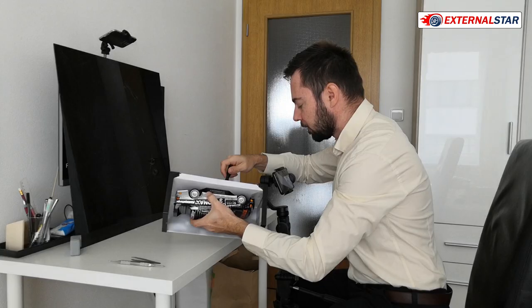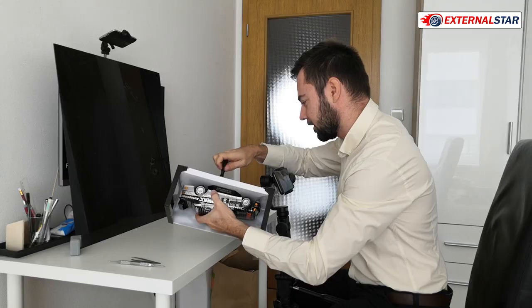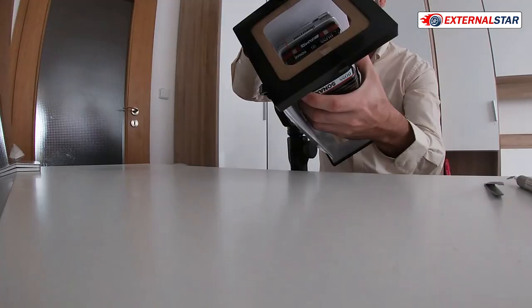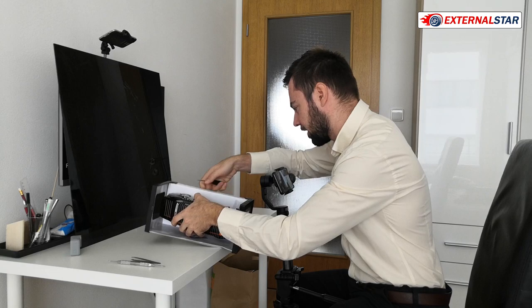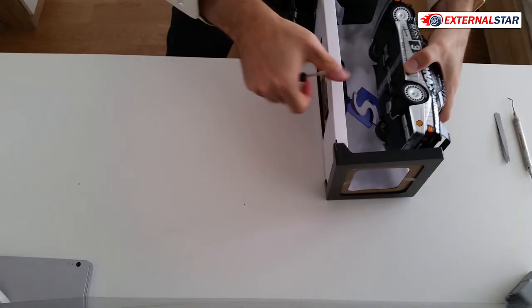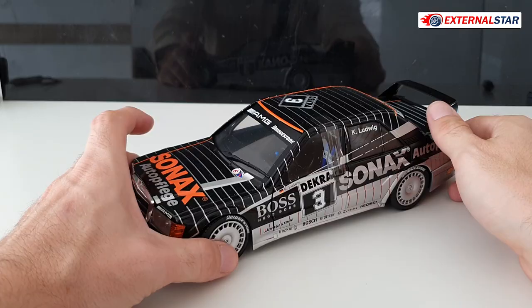I think I'm quite faster now — it takes me just about two minutes and then I can already take the car out of the box. Let's place it here. Wow, I like all the advertisements on the car.